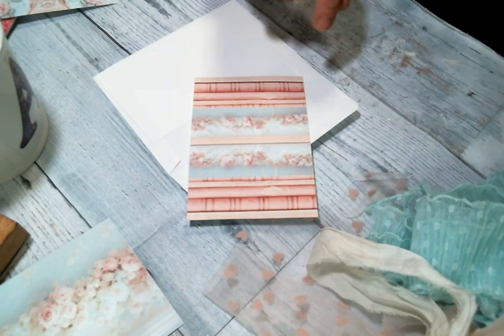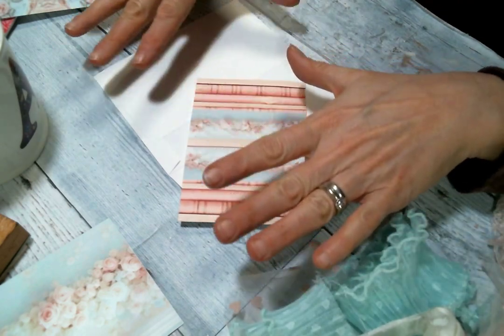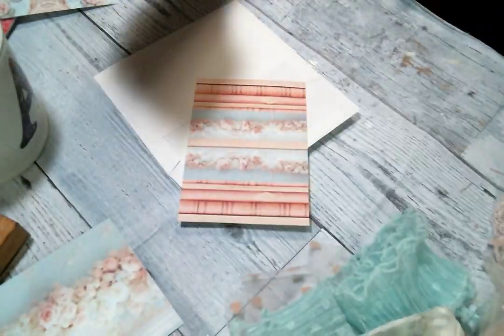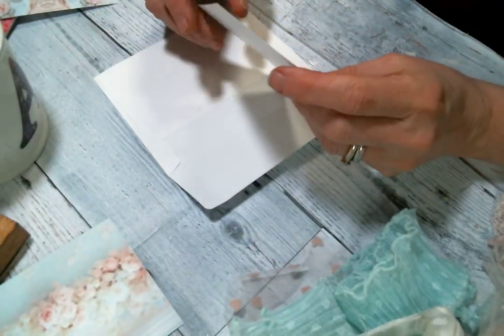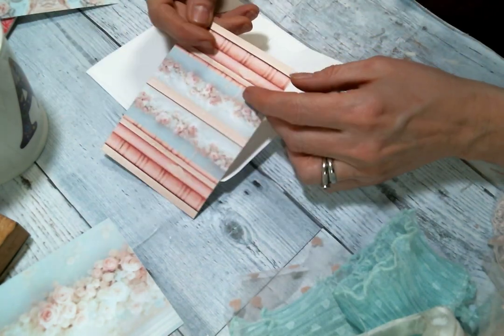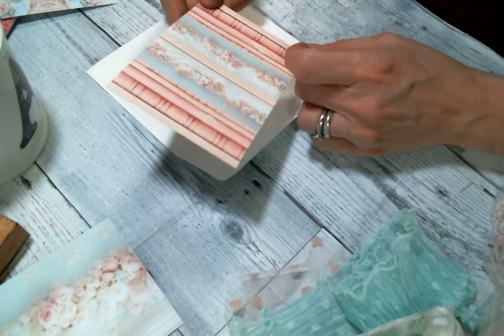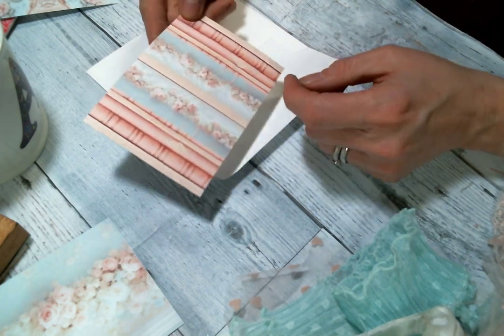Hi everybody, Amy Love here and I'm coming on today to make a little something. I'm very excited to get a chance to play with this adorable kit by Doreen from Ooh La La Vintage Treasures and it is called the Dainty Darlings Kit.